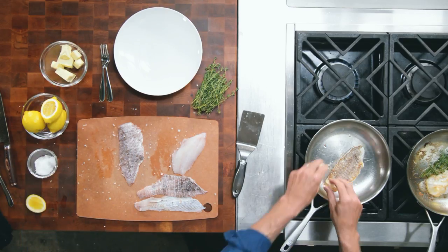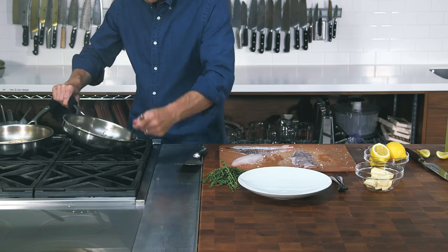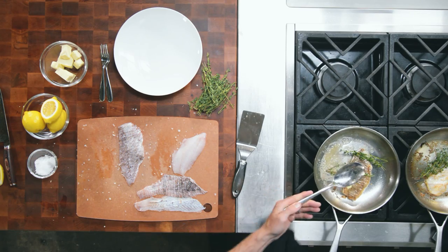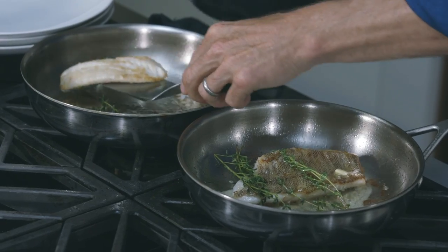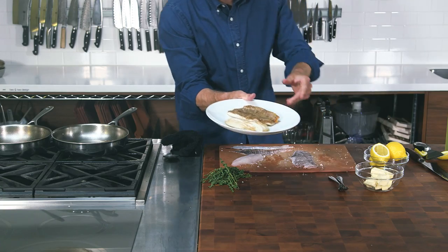Super delicious. Butter, lemon, fresh thyme, sea salt — those flavors are just unbelievable. And truthfully, after a couple of minutes you've got the real fast food. So simple, so delicious, and of course sustainable.